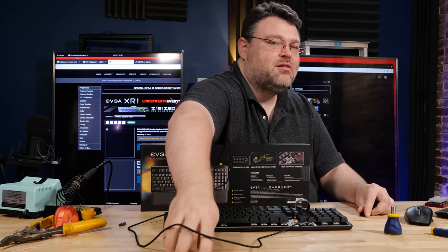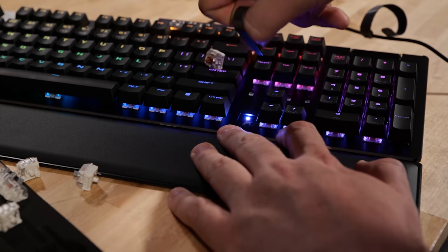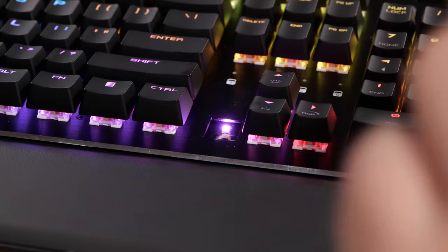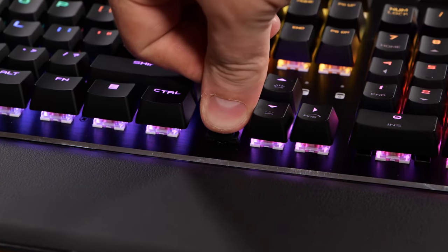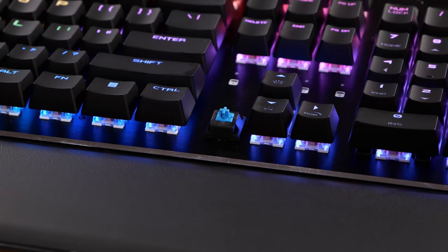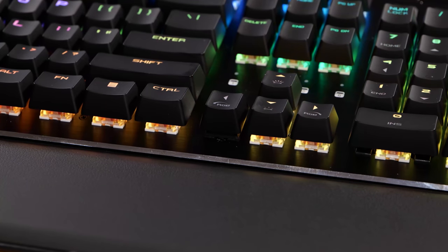Removable key switches. So if for some reason you don't want your left arrow to be clicky, not a problem. You just pull the switch and replace it. I've also got new key switches because EVGA is doing it right. You can check the link below. Also get a pretty steep discount if you join Elite.